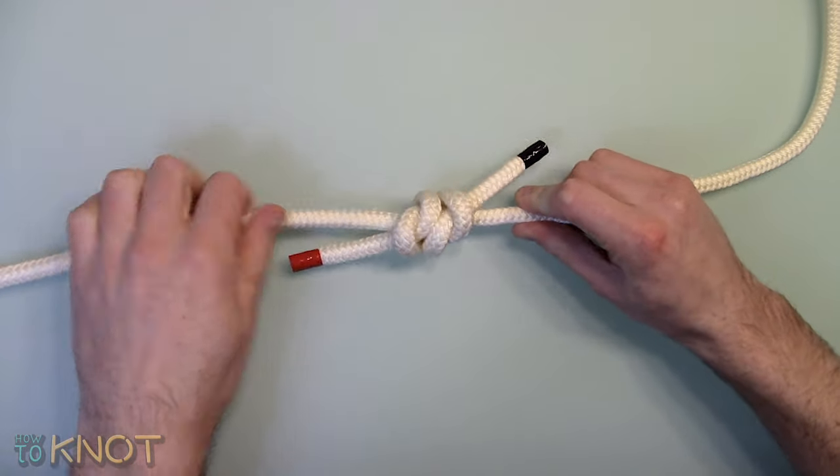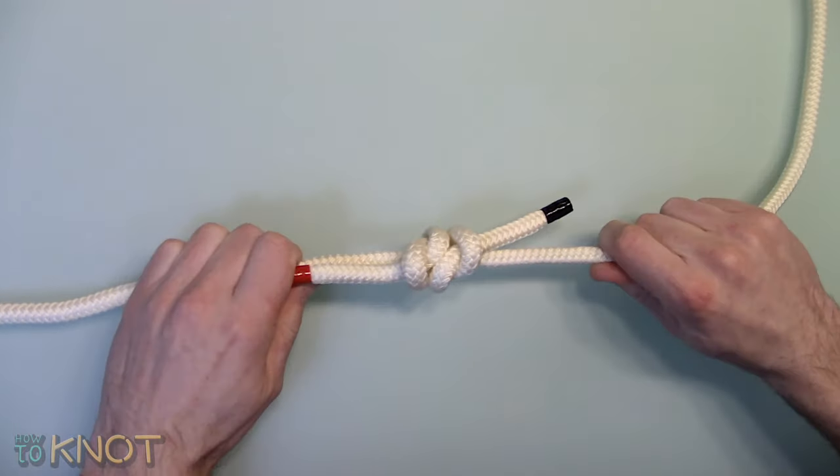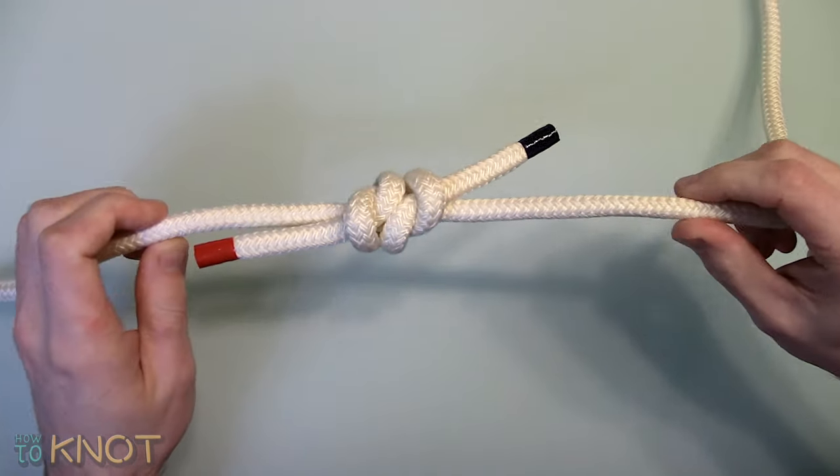This is formed from two identical overhand knots which pull against each other, and both working ends will be on opposite sides.